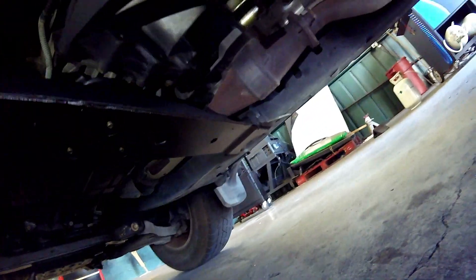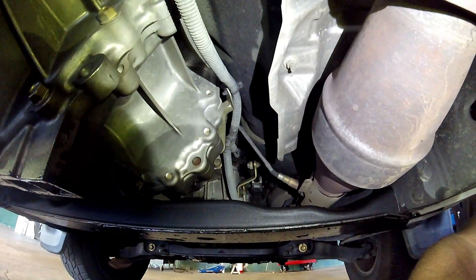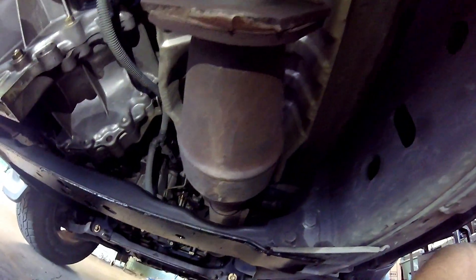On the passenger side, got to go around to the other side to get you guys a good view. Here is the bank two sensor two oxygen sensor on the passenger side. These post-cat O2s are really easy to get to. They would be for catalyst efficiency — they do not affect the air fuel ratio. They're only there to monitor the catalytic converter.